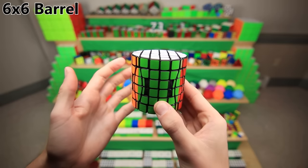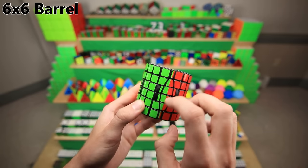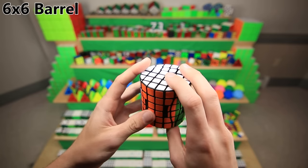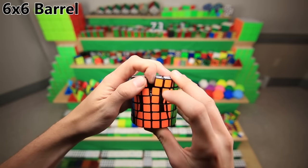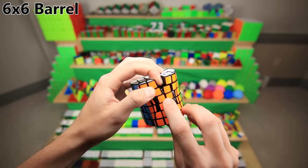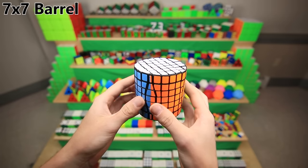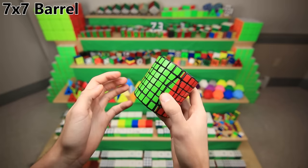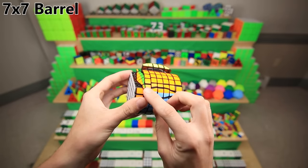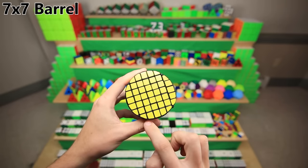The 6x6 barrel was pretty well made, but it takes the olsing effect to the extreme, especially with these little pieces that get cut down so much you start to see the mechanism underneath. Fun fact: I actually lost a few of the internal pieces as I was cleaning — I think they went down the sink — so I had to buy replacements, which you can tell because they're a different color. The 7x7 barrel is by far the most work I've ever put into a mod, and it's definitely my favorite barrel. Fun fact: I actually sanded it down so much that all of the yellow stickers on the corners are now gone — they all fell off.